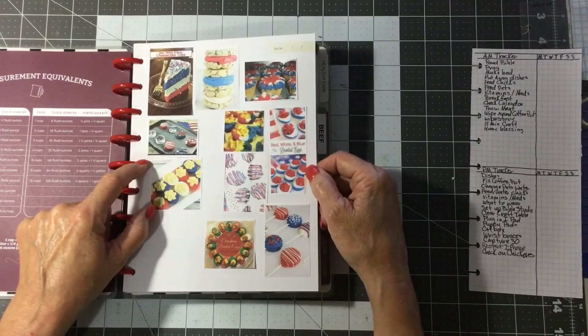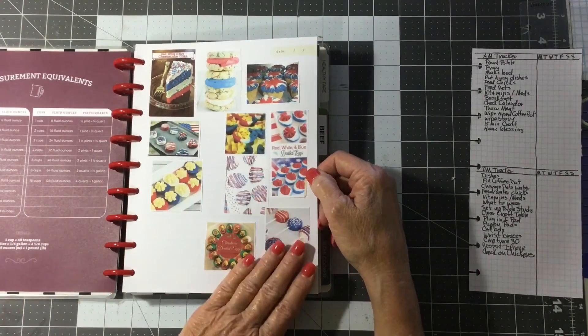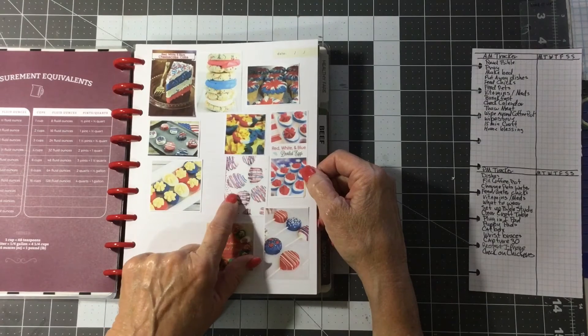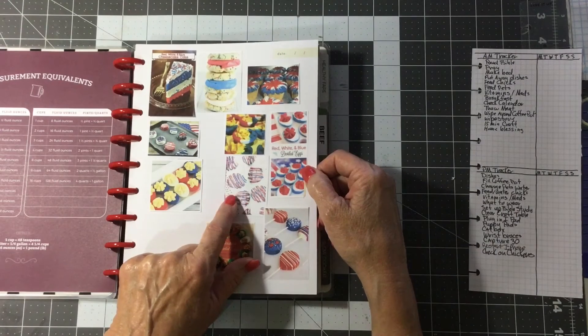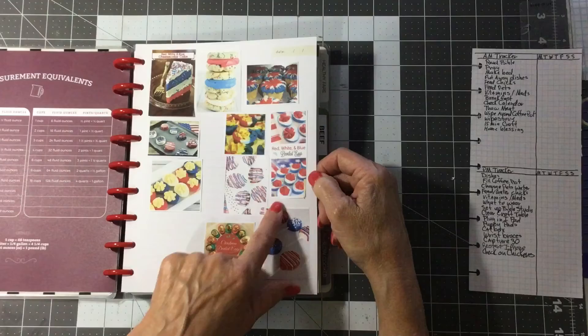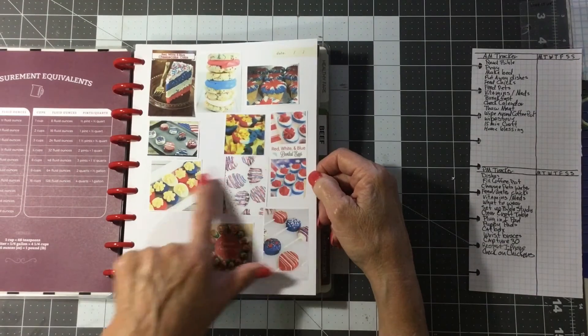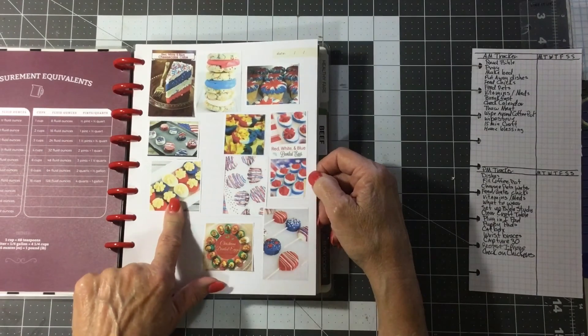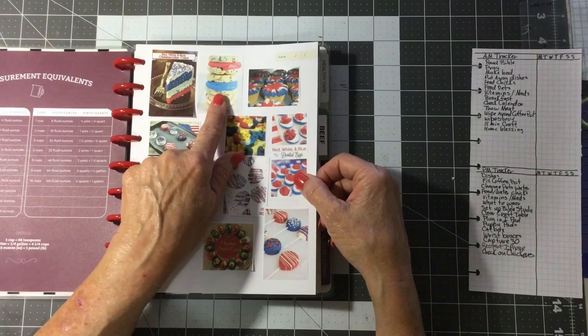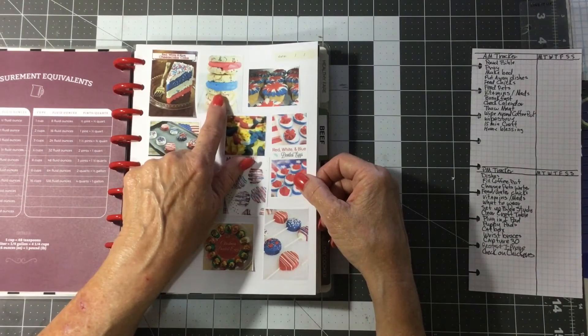Right now I've got 4th of July and Memorial Day things. I went through and found red, white, and blue cupcakes — you melt those candy melts in the microwave and dunk an Oreo in there, and they are so good. I've got deviled eggs done red, white, and blue, and these little cookies — my granddaughter named that recipe the bee's knees. She loves to make those.